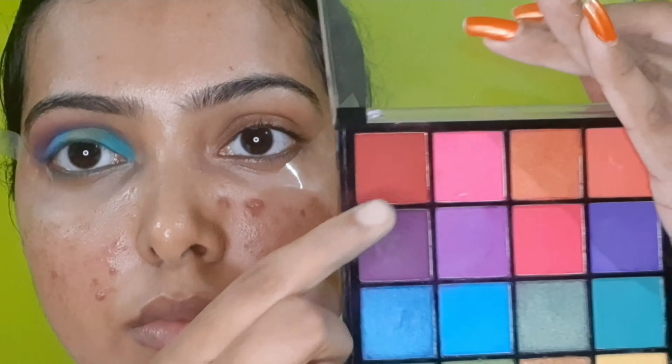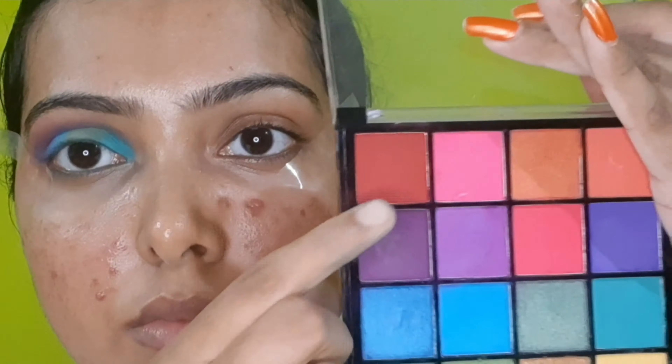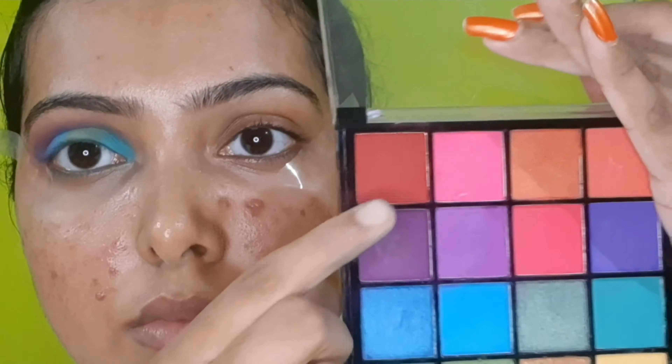I have some fallouts, so I'll clean those up with white wipes. If you have micellar water on ear buds, you can clean it with that; if not, use wet wipes. Now I'm going to start with warm shades — I need the red shade. I'll apply the red shade on the outer lid area and blend it well.